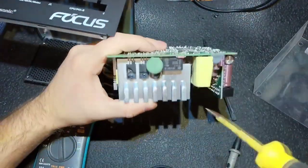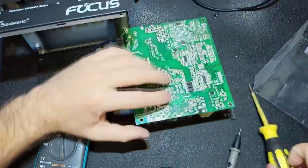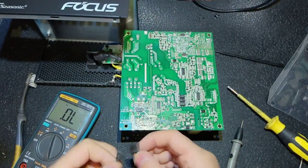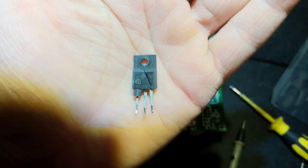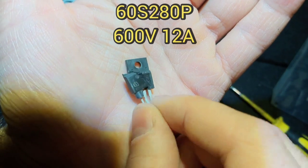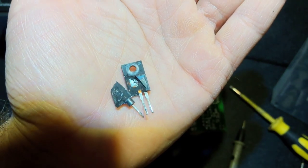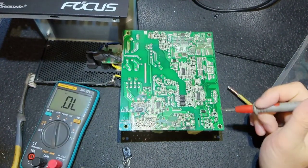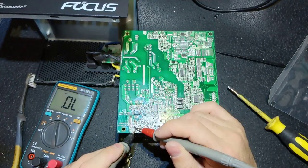The fuse being good is strange - very often when the PFC transistors are bad, the fuse should also be gone, but not this time. Let's remove the transistors; we don't have to check them since they are blown. I'm going to write down the marking, voltage, and current value. That's the crystal which blew.